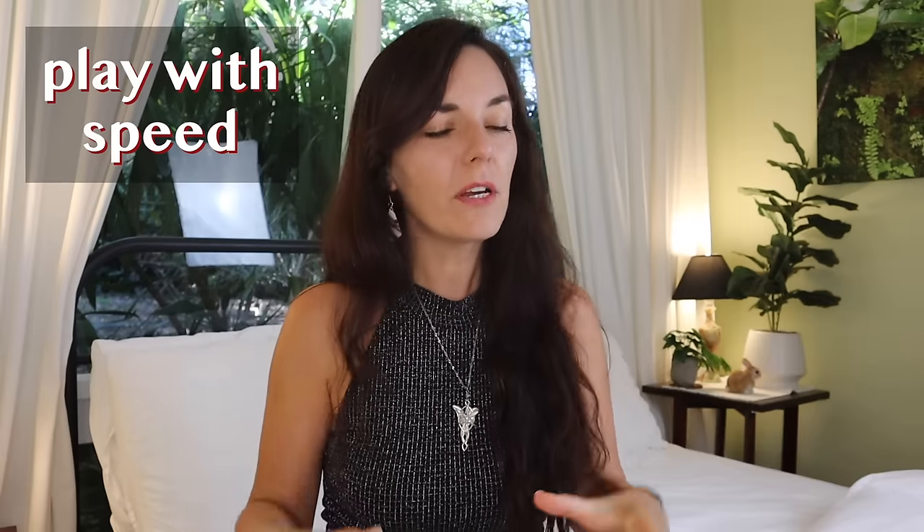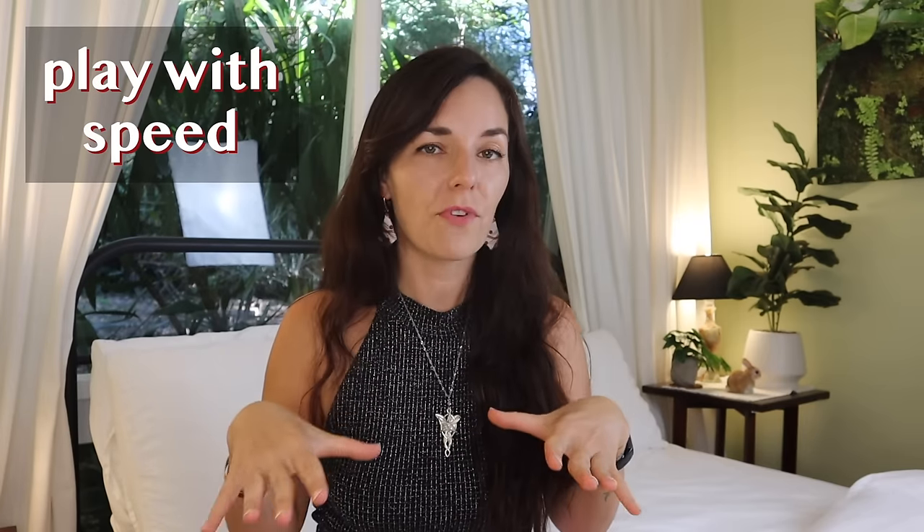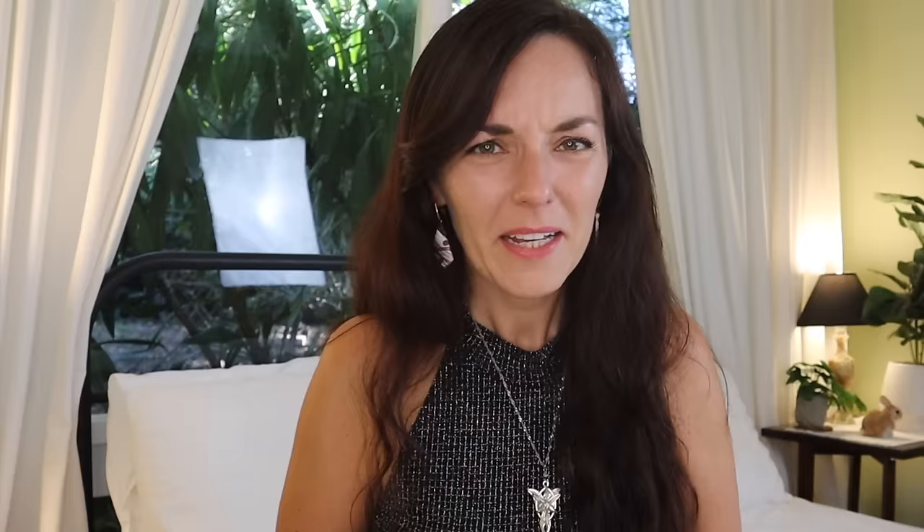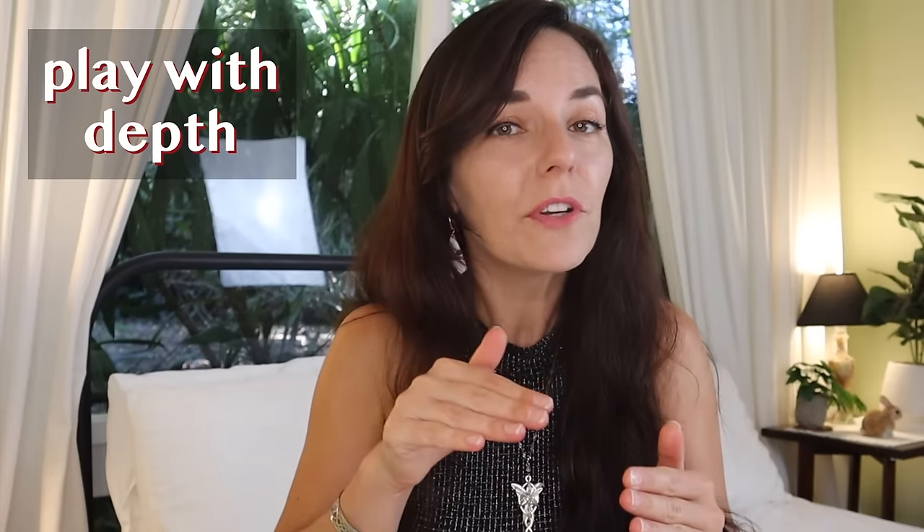So instead, play with speed — really slow down your thrusting, then speed it up again, then slow it down. Keep her guessing what you're going to do next. You can also play with depth. Shallow thrusts can feel really amazing, particularly before you go all the way in to those deeper areas, and then going back to shallow thrusts again, moving between the two and playing with medium depth as well.